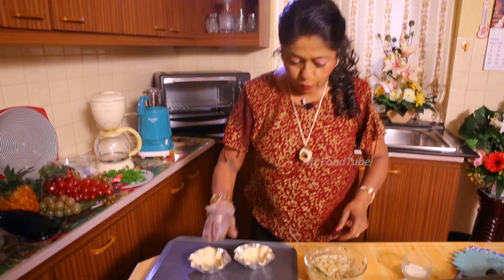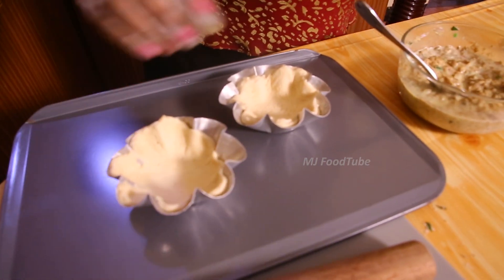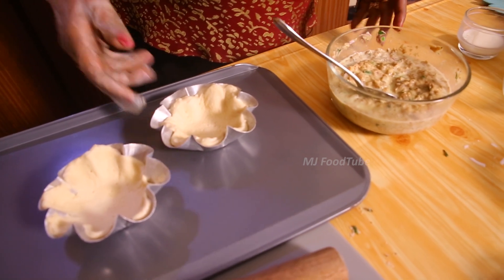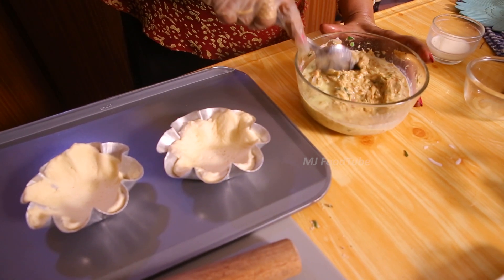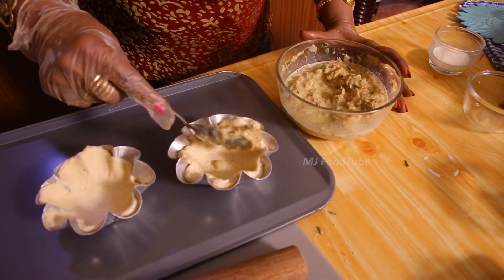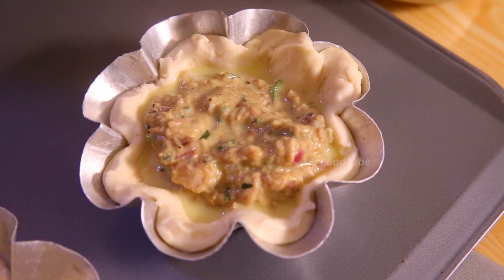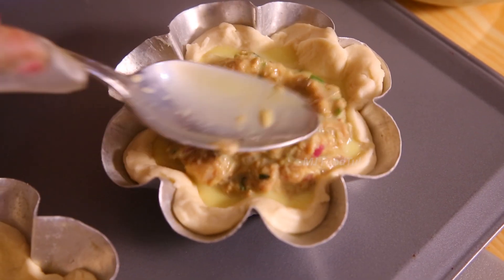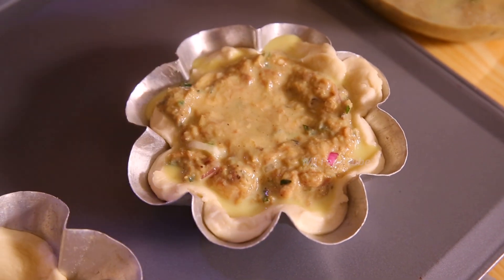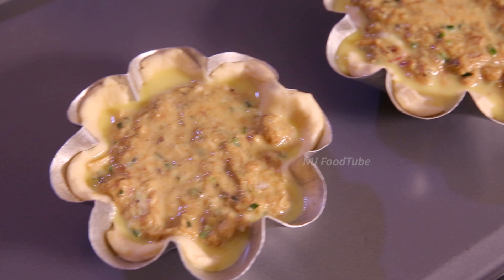You might be wondering how many molds this quantity is for. The quantity I have shown you is enough for about six cups. We put the egg and filling mixture in with the juice as well, and now we are going to bake this.